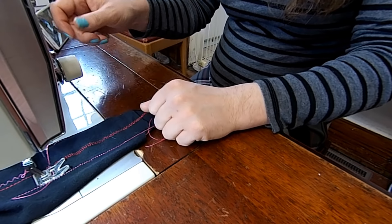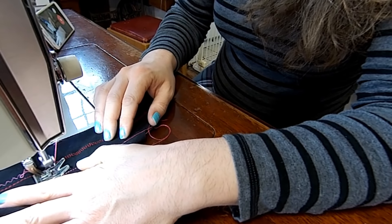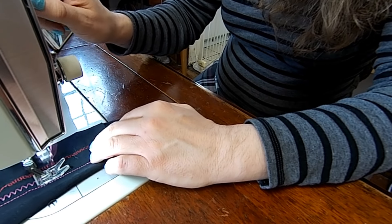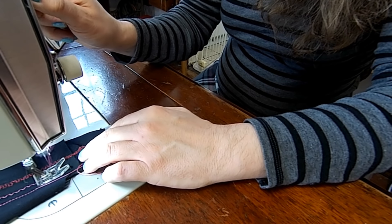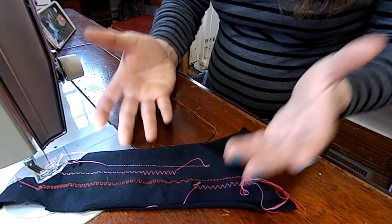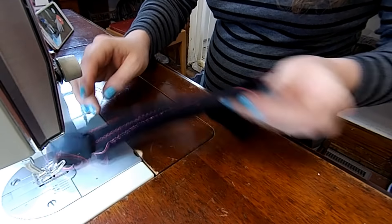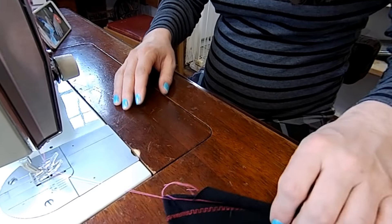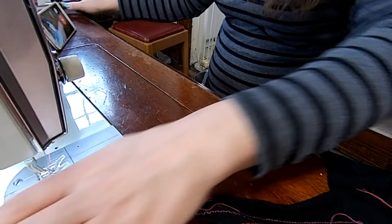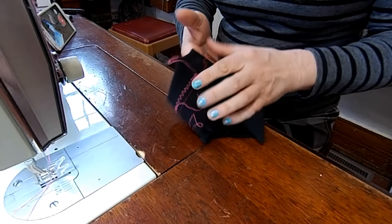Let's throw it back underneath and do a quick zigzag — just a straight up, clean old zigzag. And as you can see, I mean, this is just mind-blowing on how easy that is. It's just like sewing cottons. If you don't have one of these and you work with knits, you are missing out. So let's grab a fresh piece and do some more stuff.